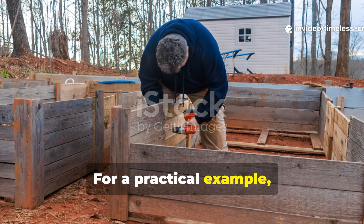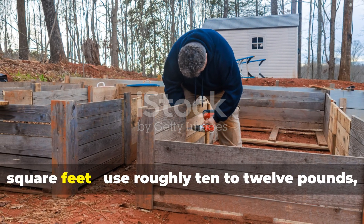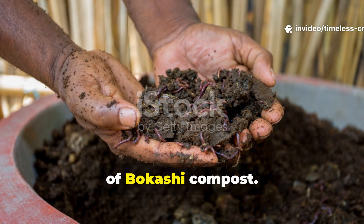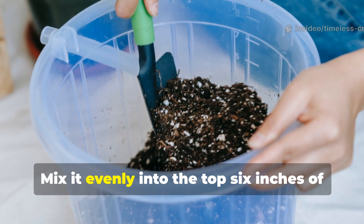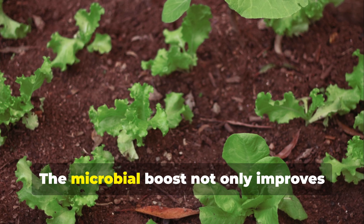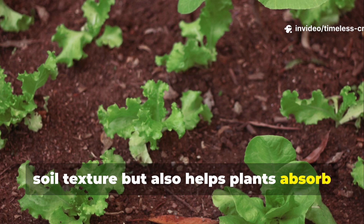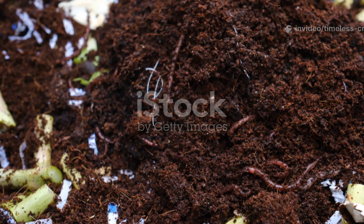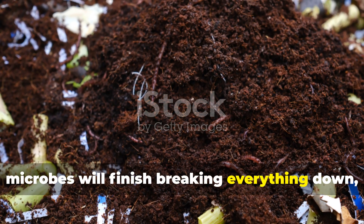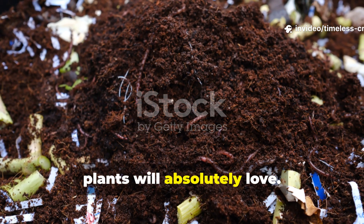For a practical example, if you're feeding a 4 by 8 foot raised bed — that's about 32 square feet — use roughly 10 to 12 pounds, or around 5 kilograms, of Bokashi compost. Mix it evenly into the top 6 inches of soil before planting. The microbial boost not only improves soil texture but also helps plants absorb nutrients faster. During that waiting period, microbes will finish breaking everything down, creating a living, nutrient-packed potting mix that your plants will absolutely love.